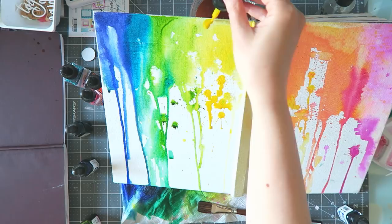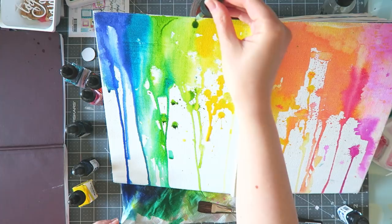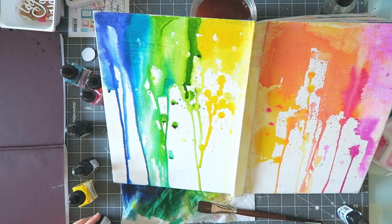It does get messy, so make sure you protect your surface or clothes or whatever. Because if you use the dropper from high up and use a few drops in the same place, then it really splatters all over the place. So just be mindful.